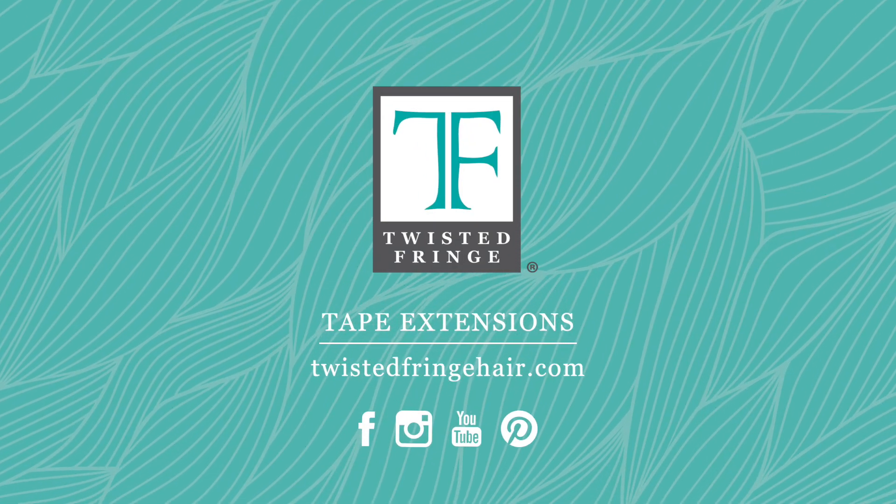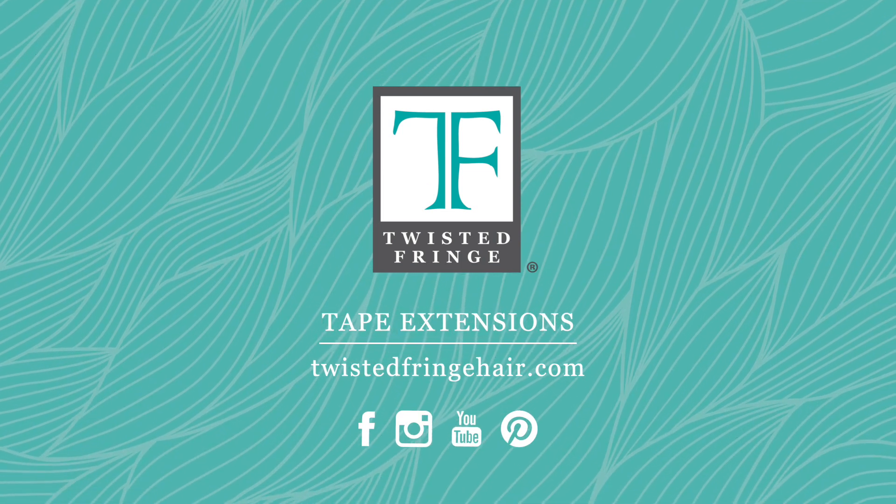These are some of our important aftercare tips but there are so many more that you can learn at one of our certification classes. To find details on that, head on over to TwistedFringeHair.com.